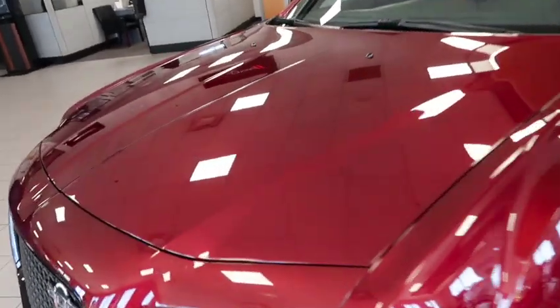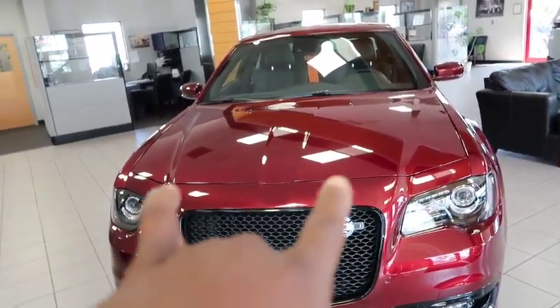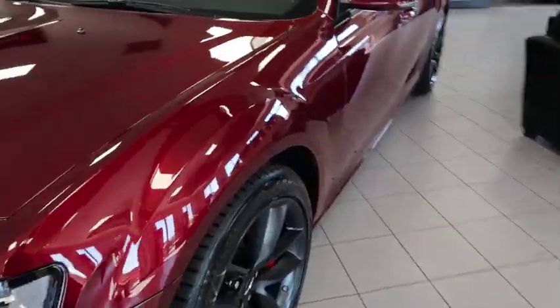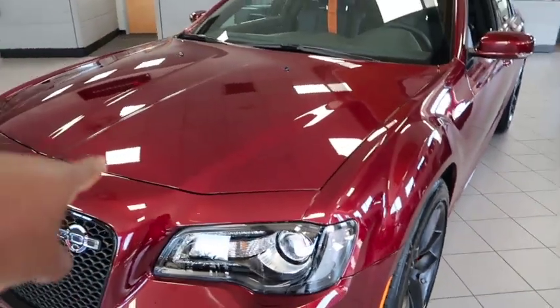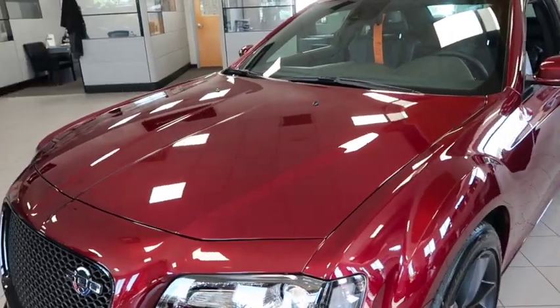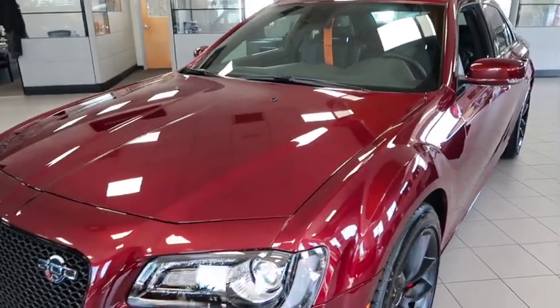It definitely should have a hood scoop. It's got all that horsepower and it ain't got no open hood scoop. I don't really like that, but it's still got a nice little line on it. It should have had a hood scoop on it - it would have looked more aggressive. It's got all that horsepower, it needs to have something open.